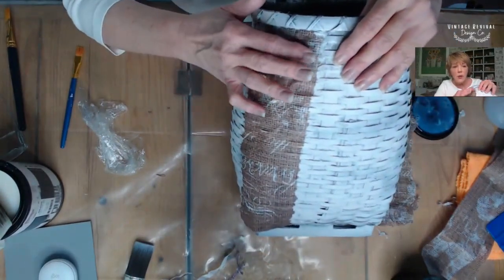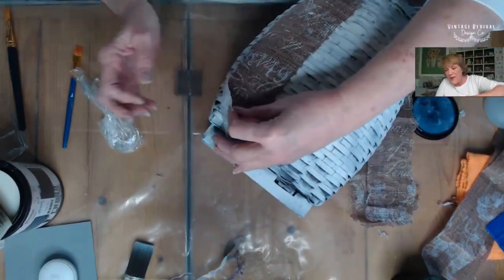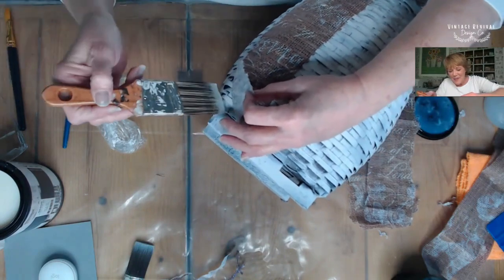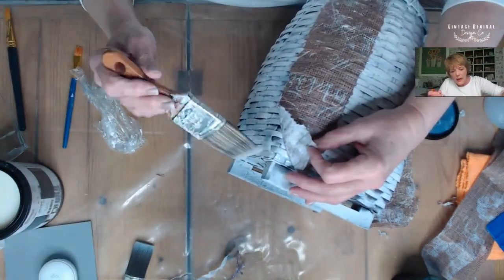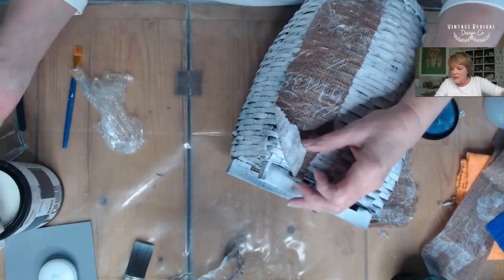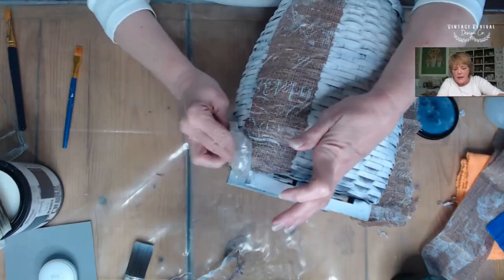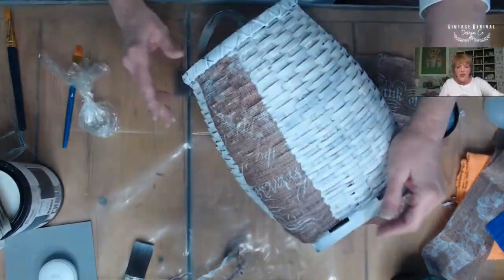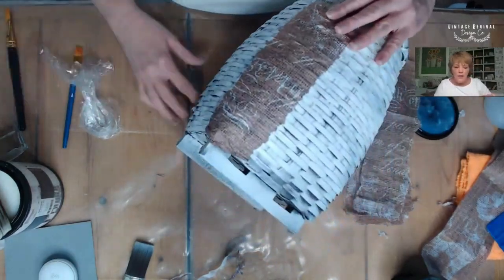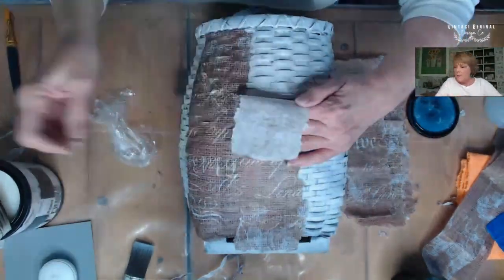Here you can see I've got a little bit of a tear. I don't mind that the paint is showing through a little bit. Right now my biggest concern is making sure that that first strip is completely secured, so make sure that you double check your edges and get a great start to your project. I'll push that in place tucking under a little bit, and now our first strip is in place and I'm ready to continue applying these strips.